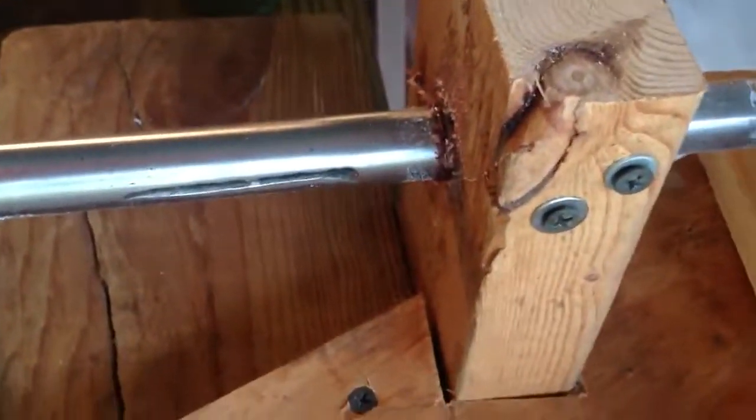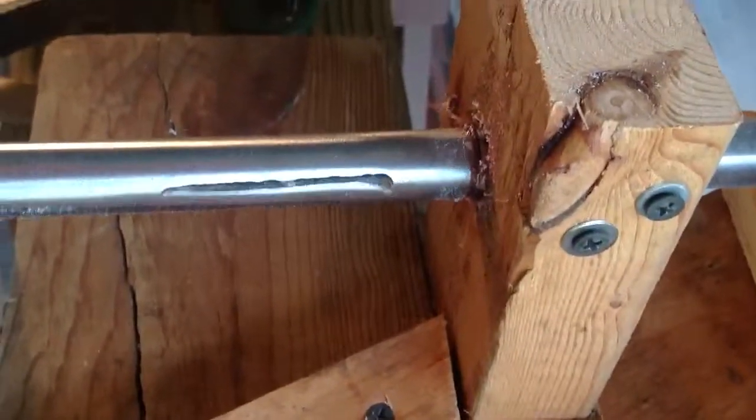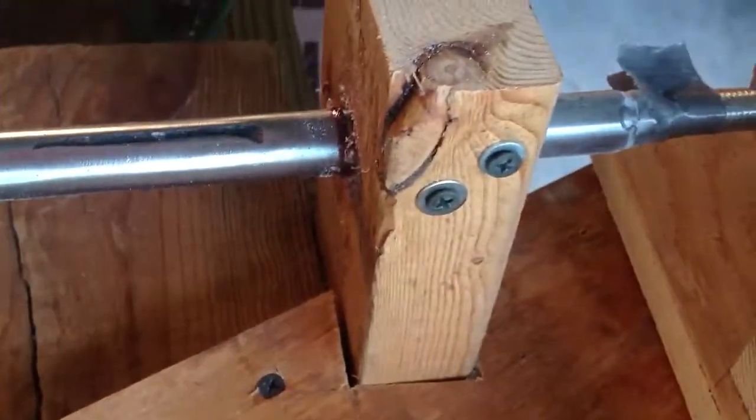It's got a grooved shaft here — let me show you some of the grooves, some of the real grooviness. I flame cut this shaft off of something. And it's got wooden bearings — they're spruce.